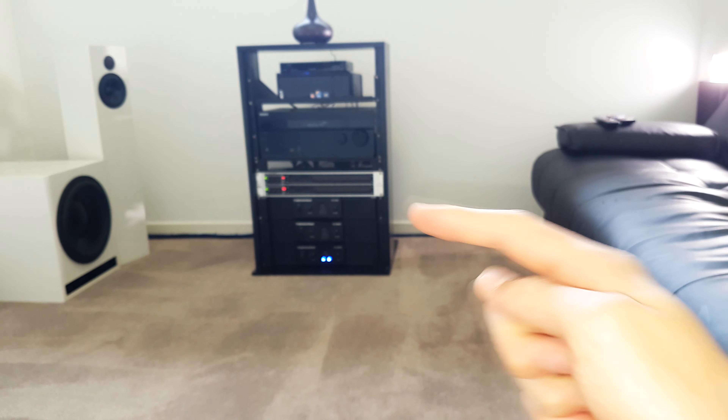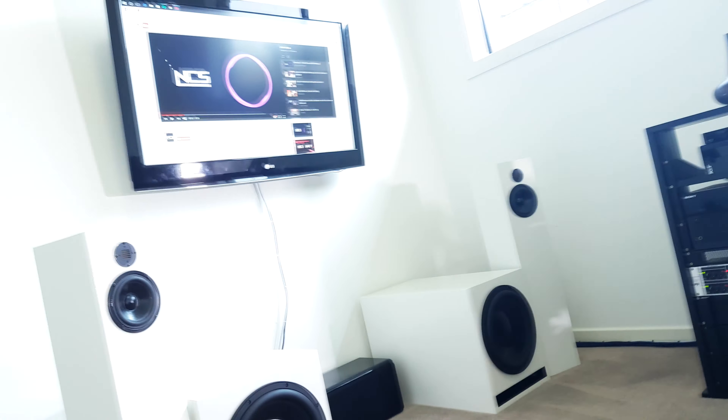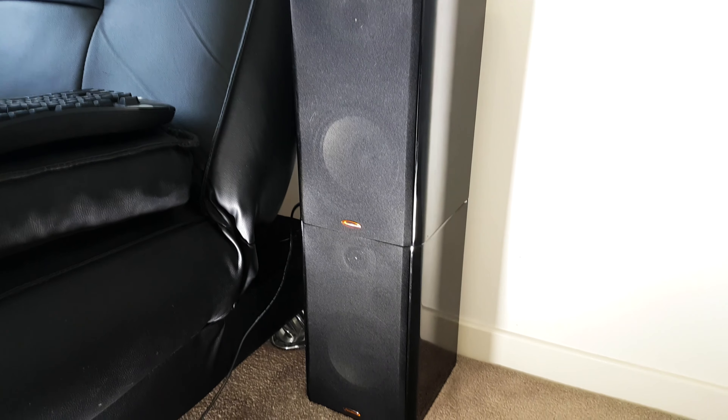So I now have the AccuSound speakers hooked up in series, which should be a 16 ohm load on my receiver over there, which is absolutely ridiculous. So if we have a listen, I've set a plus 10 decibel boost on the rears and you can still barely hear the rear speakers over the fronts when you're sitting on the couch.